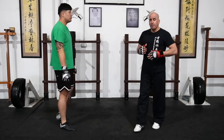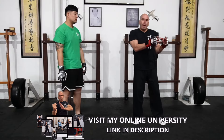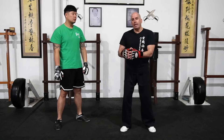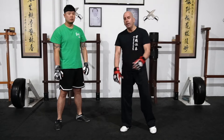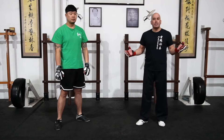So that is how I use these two fundamental Wing Chun techniques — Pak Da and Jou Sau — from trapping drills and trapping range into sparring and fighting. That's it for today, guys. I look forward to seeing you on the next one.